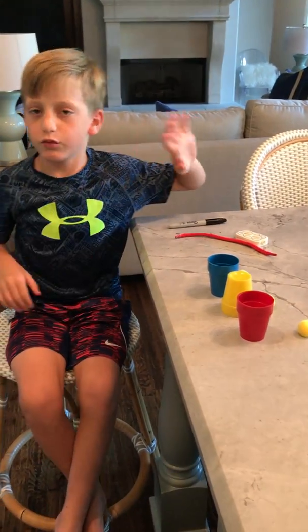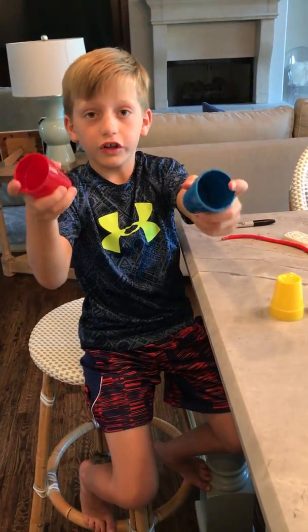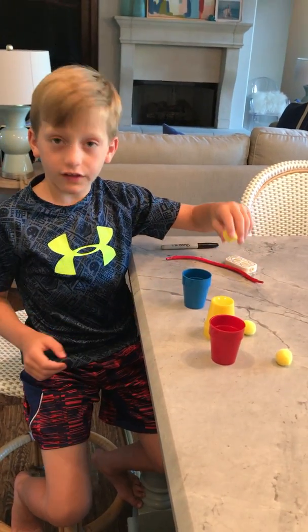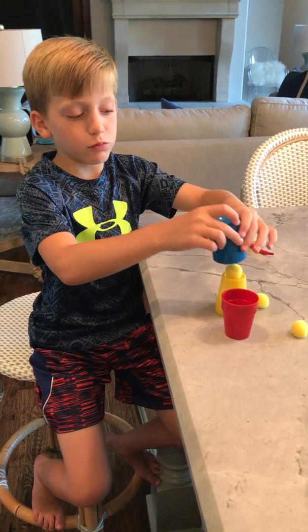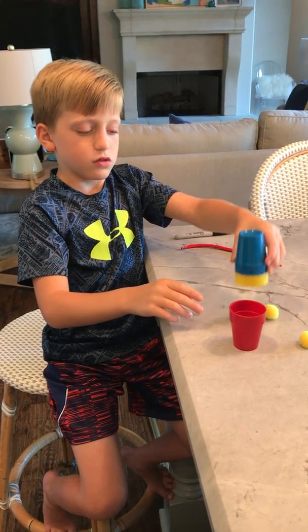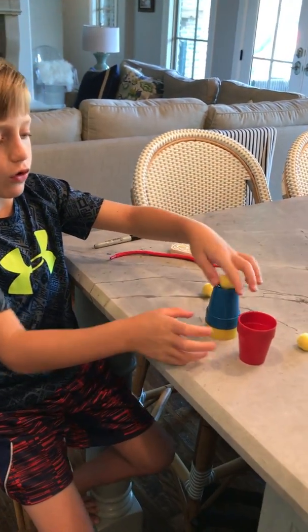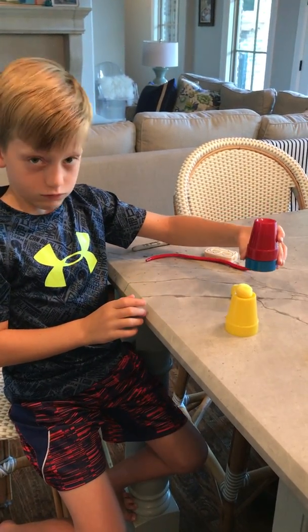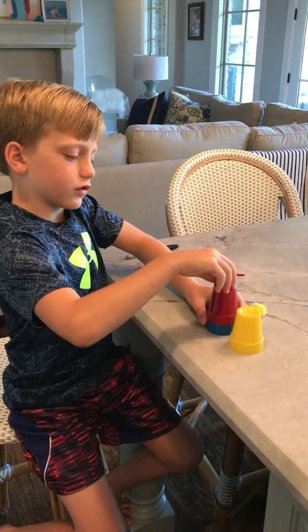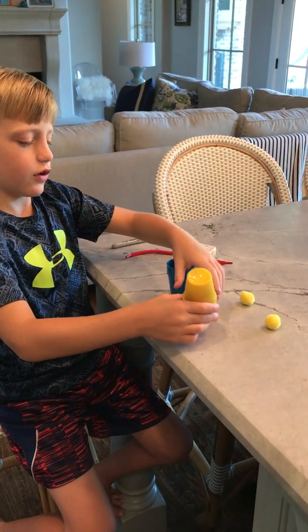Now this one is with cups — magic cups. These two are completely not hollow, they are solid. This one comes through it. Now I just place a ball right here, I put this cup over it. Now I tap it, the ball comes out. I place this ball right here, tap it, it goes through this cup. And then the next one I put this right here, tap it, comes through this cup, comes through the other cup.